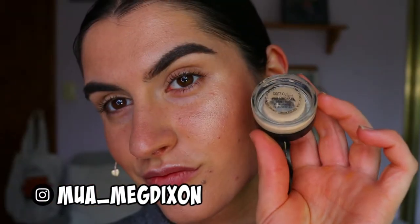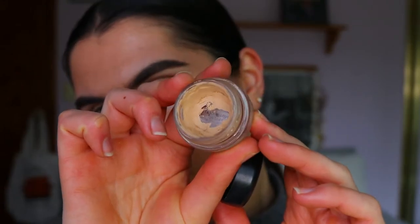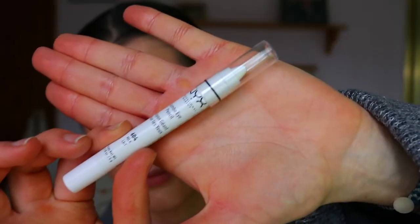Hey guys and welcome back to another video. First things first, I'm going to go in with my MAC Soft Focus Paint Pot and prime my eyelids. I love using this to create a nice even canvas all over the eyes up to the brow bone area — it just cancels out any redness or veins showing on my lids and allows the eyeshadows to show more true to color.